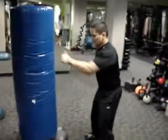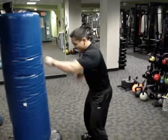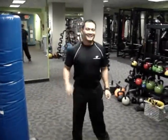Station 12: Punching Bag. Come on, Rock — you're a punk! Ha ha ha ha.